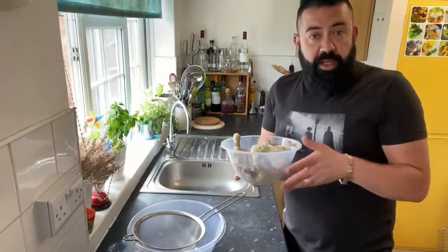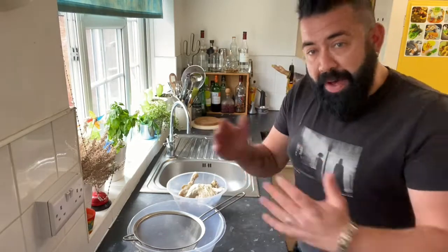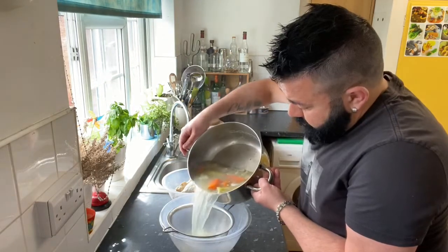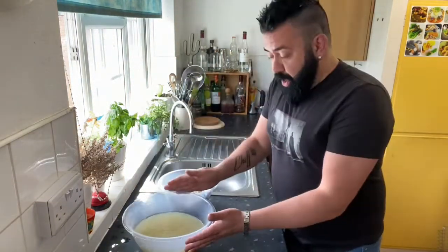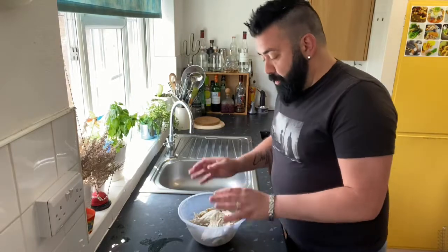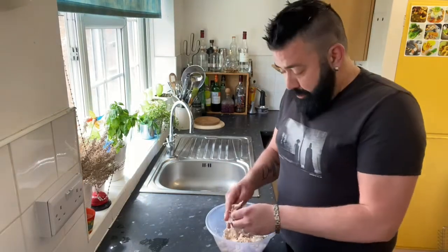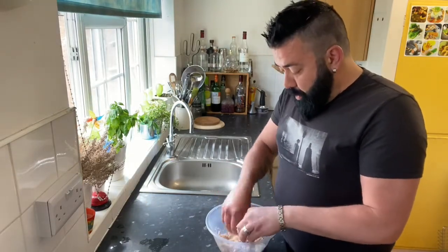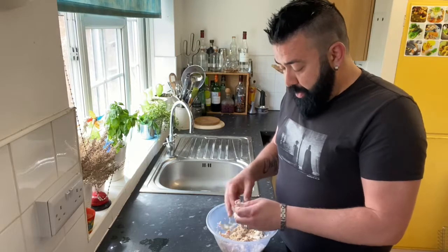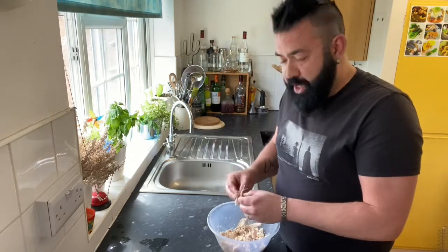Once the chicken is cooked, I've removed it from the stock and I'm going to pass the stock into this container with a sieve. Now that we have the chicken stock, we're going to reserve the stock and pull all the meat from the bones. It is important that no bones and no skin go inside. You should flake the meat as much as you can - it's going to give a different texture to the croquette.